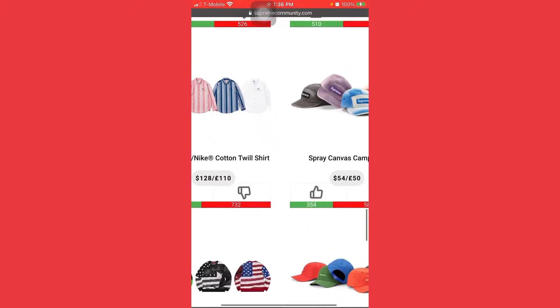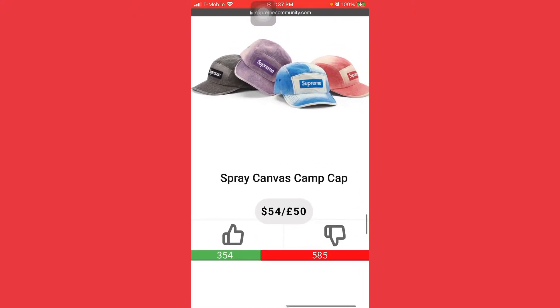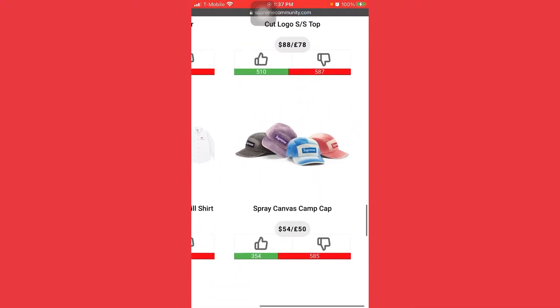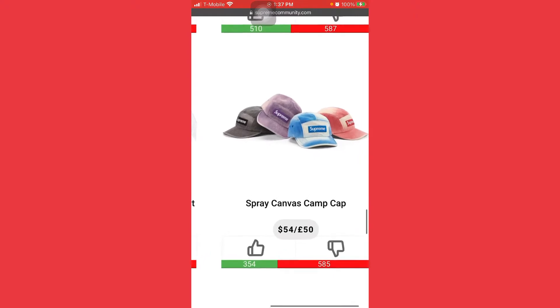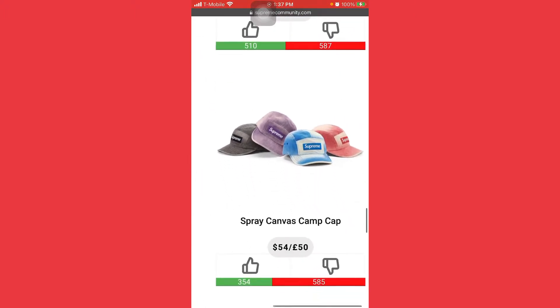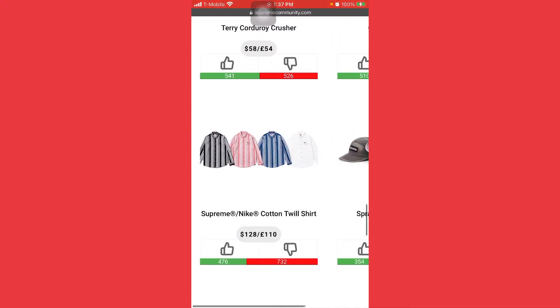The spray canvas camp cap — that gray and black one looks nice for a spray, it looks like a denim hat, I like it. I might grab this one; this will definitely be a backup. Go for the black one — $54 bucks, you could sell it at $80 max. It's not gonna go higher than maybe $85. So you're probably gonna make just $15 to $25 off it, not that bad.